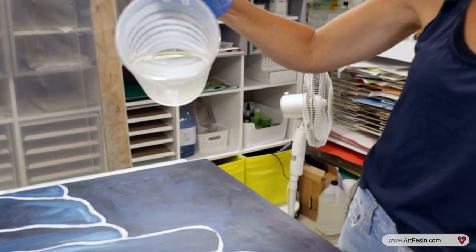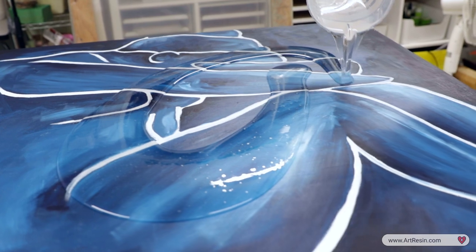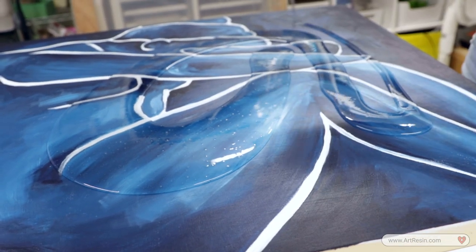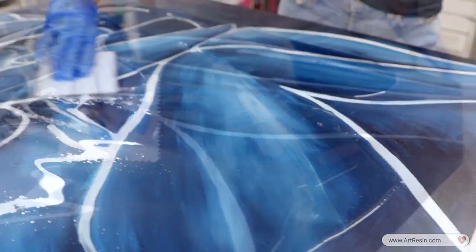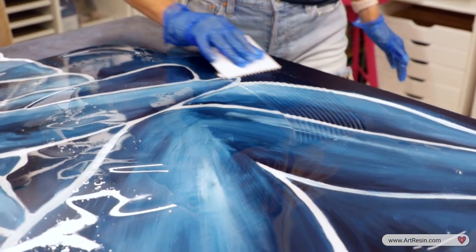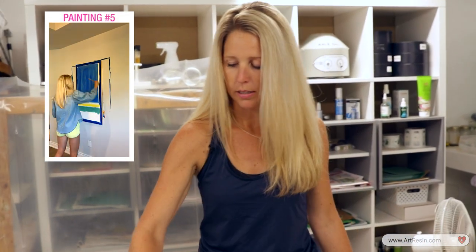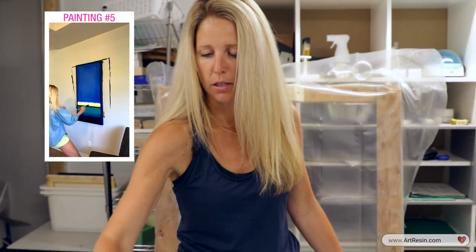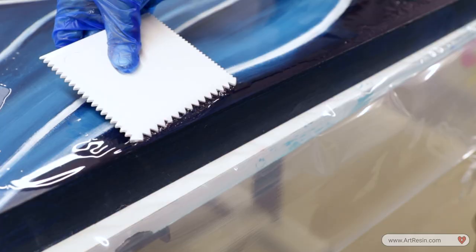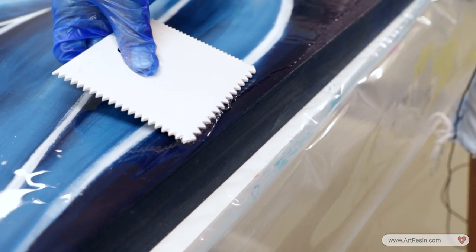All right, and now we resin. Here we go, Jeff. Look at how the color pops right away! When I have a painting that doesn't have resin on it — and I'm not just saying this — it doesn't impress me the same as a painting that has resin on it. It just looks professional. I just like to go doop, doop, doop and nudge it out to the edge.